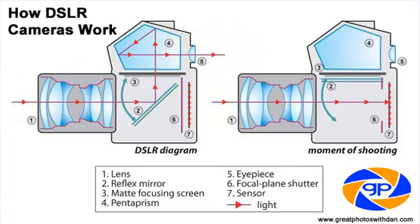What we're actually seeing is light coming through the lens, hitting off this reflex mirror, bouncing up into the pentaprism, and then it bounces a few more times and through the viewfinder. This allows us to see the image normally as we would look through a standard lens.